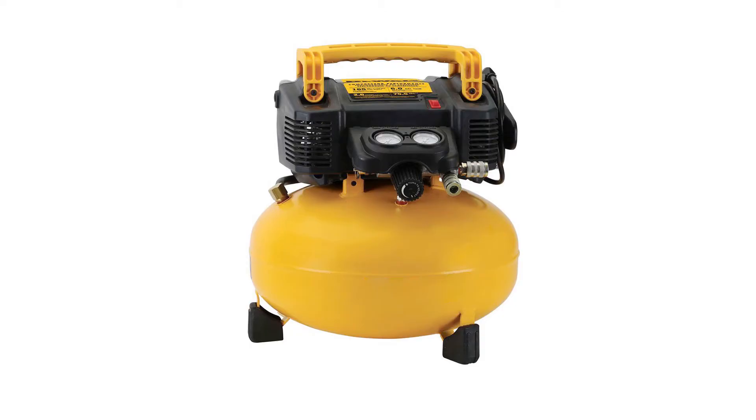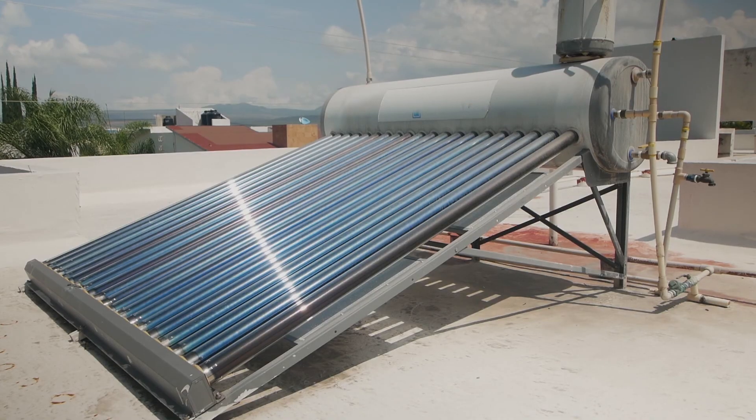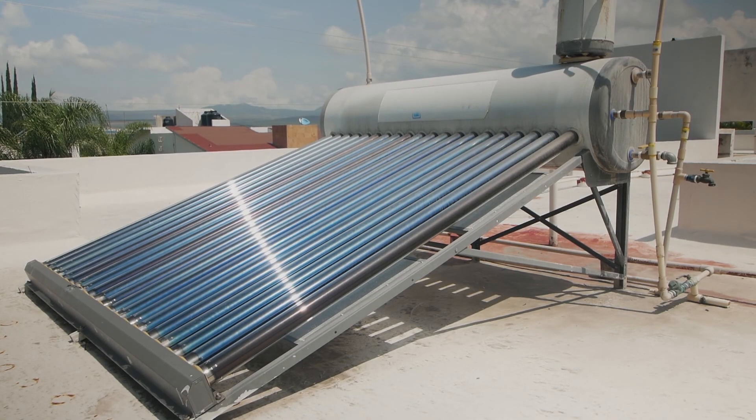For those of you without an air compressor, you need to perform a more labour intensive method. First, turn off the water supply and drain the tank's hot water jacket. Then carefully remove all the evacuated tubes and store them in a safe place.